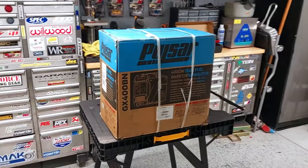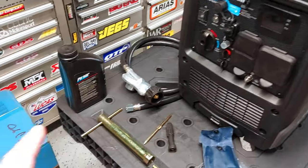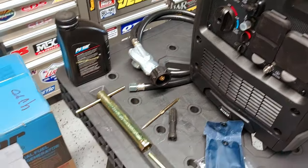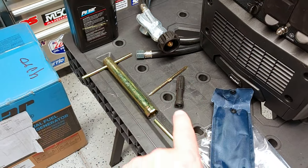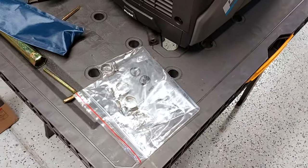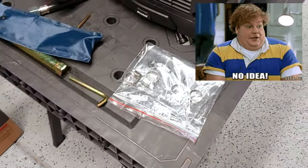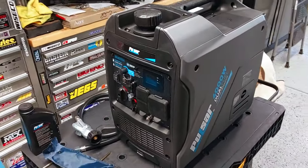Unboxing videos where you watch me slowly take it out are really annoying, so just like movie magic - she's unboxed. This is what you get: you get 21 ounces of oil, which I feel is a little light for this generator. You get your propane regulator, a spark plug wrench, a Phillips and flathead screwdriver that insert into this handle, and an allen key which I haven't figured out what it's for. You get a little bag to carry these zinc-plated tools, and a whole bunch of hose clamps - I have no idea what those are for either.